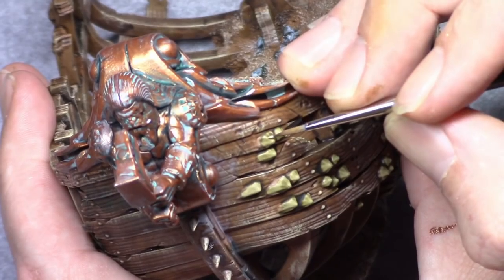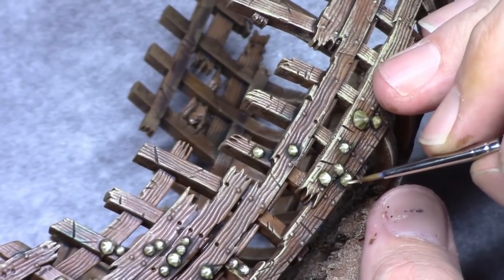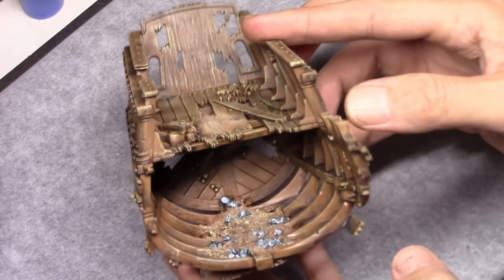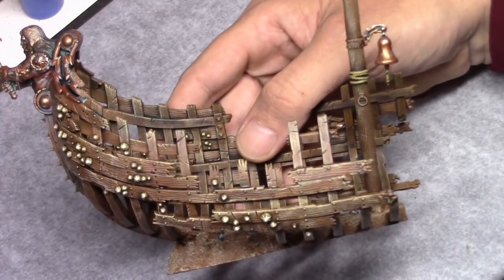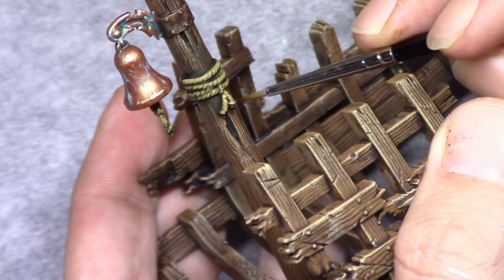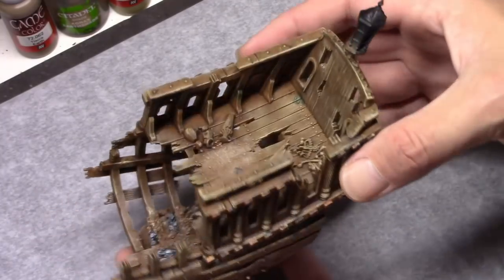Then I took Bone White and I highlighted all the barnacles, just by following that line. Simply placing a cross on the top of the barnacles, and then it looks like this when that's done. Then using Khaki I applied a highlight to all the ropes, just simply hitting the uppermost areas with some fine strokes to make them stand out a bit more.